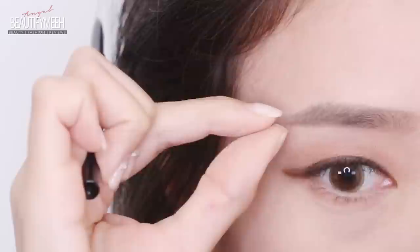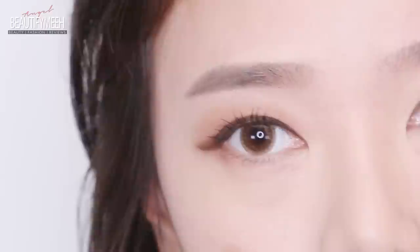Now I'm going to use a Q-tip to blend some of the product from the center of the brow to the front so it looks very natural and soft. The thickness of the brow is the same throughout, with no arch and a very short tail. It does give a very youthful, soft look. And done with the Korean brow trend.